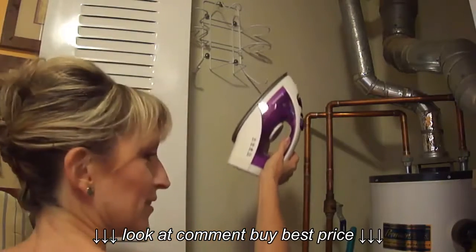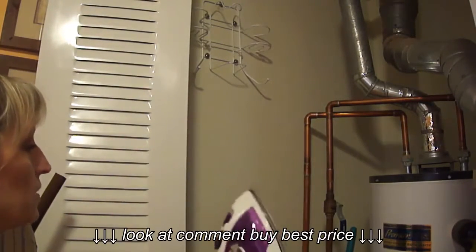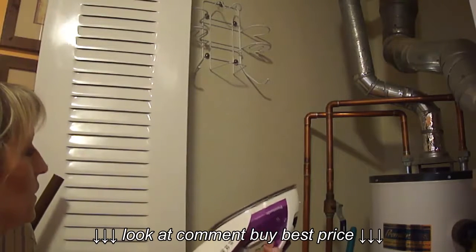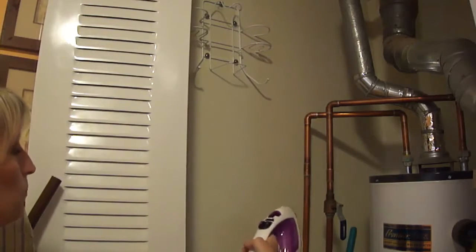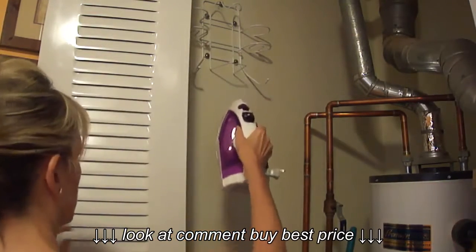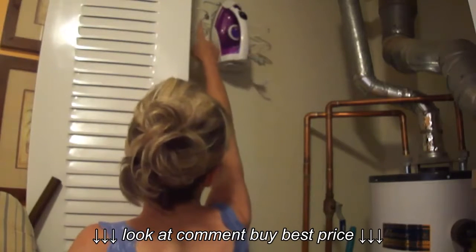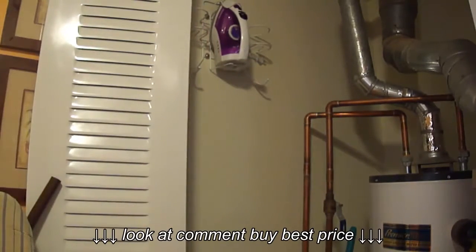I can just barely get the iron up there without getting a step stool out. By the way, I really like this iron — it's a Panasonic. Between my last Panasonic and this one I had a Sunbeam that I absolutely hated; it was bigger and a real pain. This Panasonic is really nice and has a retractable cord, so with one hand I can put it in.